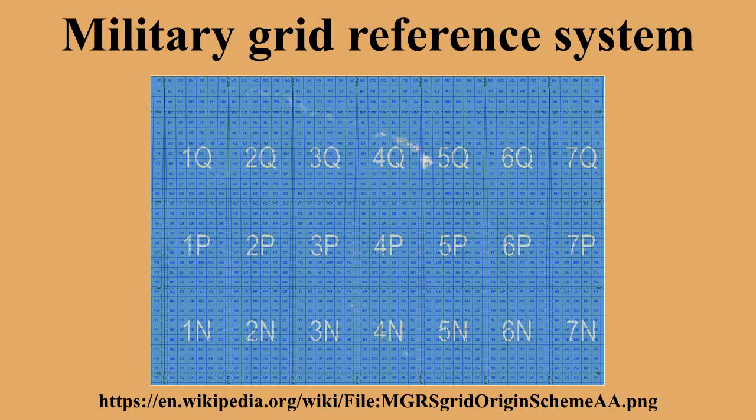For the row letters, there are actually two alternative lettering schemes within MGRS. In the AA scheme, also known as MGRS new, which is used for WGS84 and some other modern geodetic datums, the letter for the first row just north of the equator is A in odd-numbered zones and F in even-numbered zones. In the alternative AL scheme, also known as MGRS old, which is used for some older geodetic datums, the row letters are shifted 10 steps in the alphabet, so that the first row letter is L in odd-numbered zones and R in even-numbered zones.